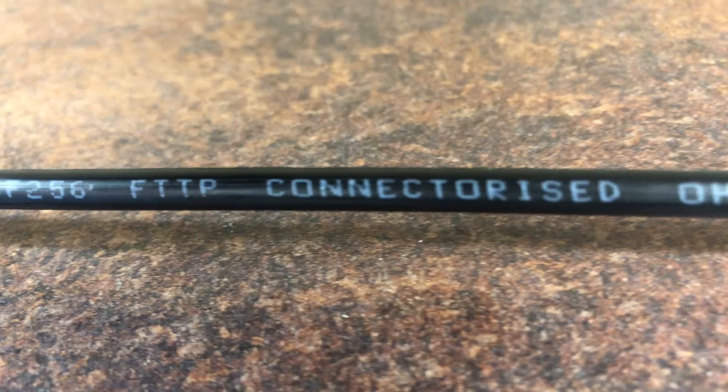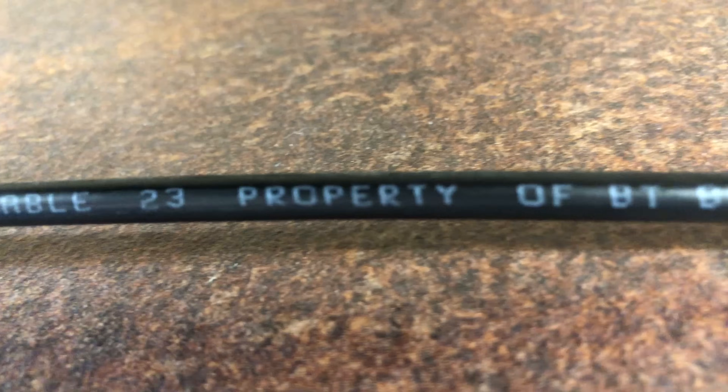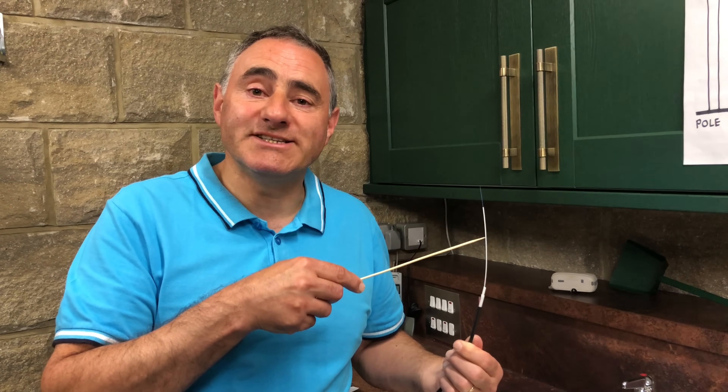This is the marking on the external overhead drop cable. This is a sample of fibre cable — I'll show you in a bit more detail. There are various layers that make up the fibre cable: the outer jacket, a ripcord, strengthening fibres, buffer jacket, silicon coating, cladding, and the central core. And this is comparing it to the copper wire.